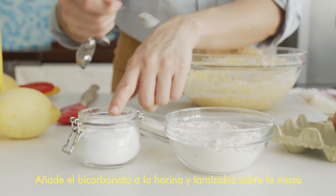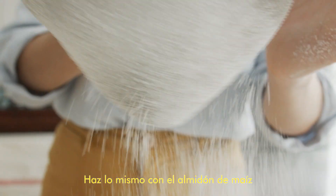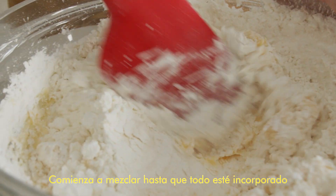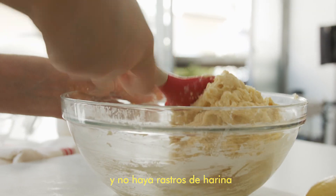Add the baking soda into the flour and sieve it into the dough. Do the same thing with the cornstarch. Then leave out the hand mixer and switch to a wooden spoon or spatula and start mixing until everything is incorporated and you don't see any more flour lumps.